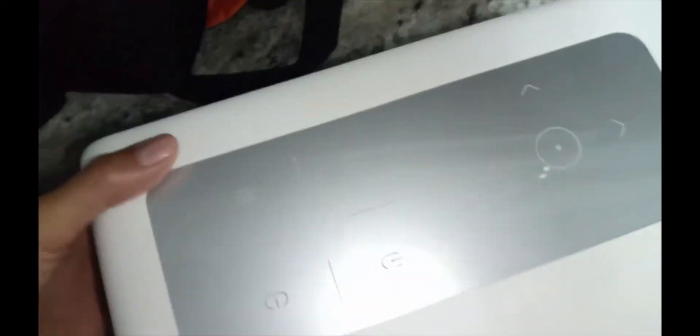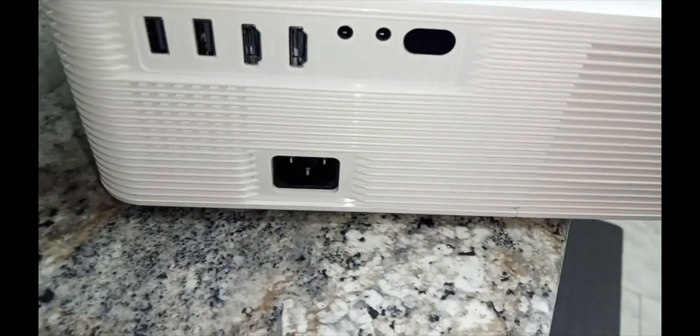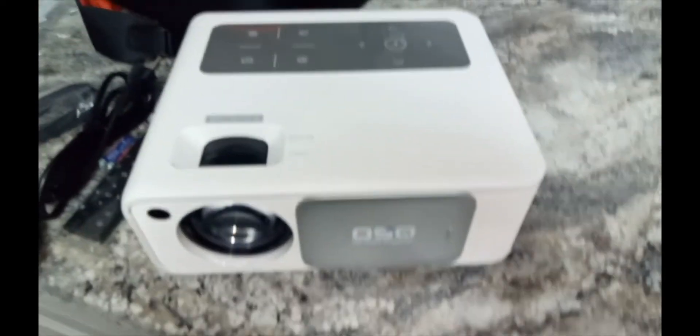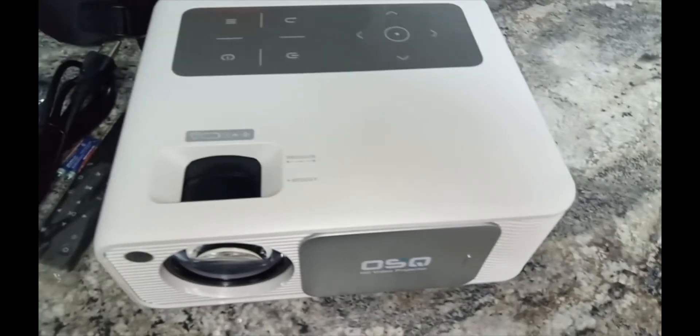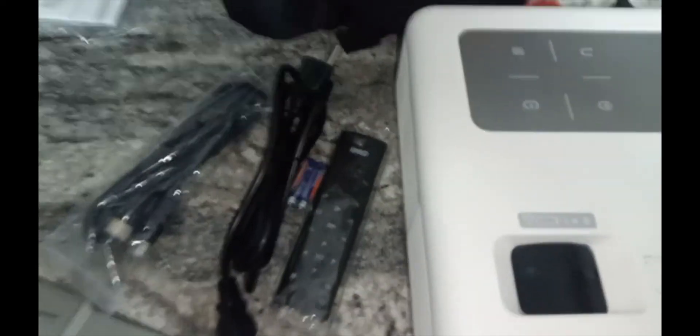Taking it pretty much anywhere you want — this is super easy to use. Tons of different hookups in the back: USB, HDMI. Great for using with your phone, TV, computer, or laptop — whatever you want to use it with. Very cool.